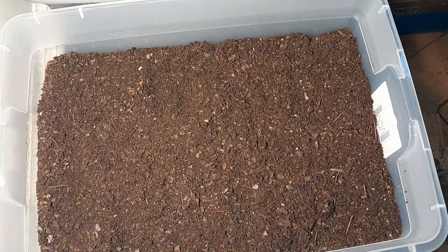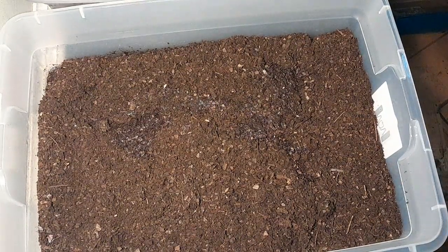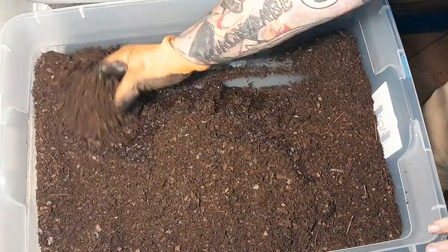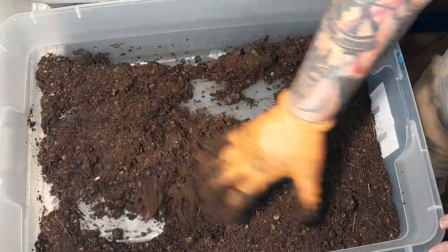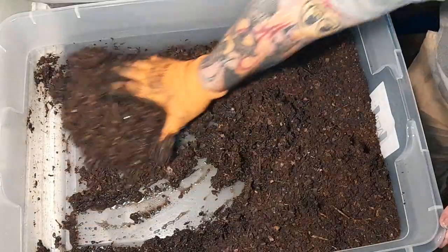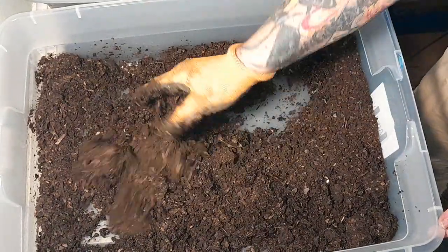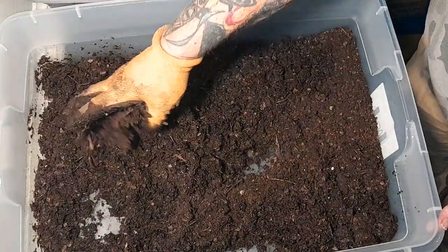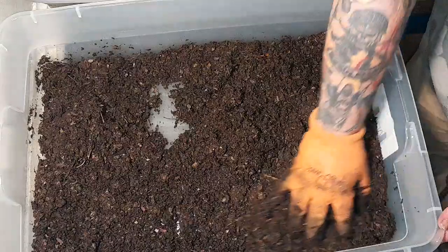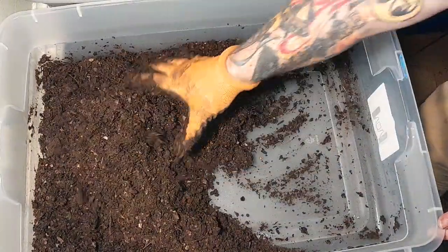We're going to put one quart of water in here and see what it gives. Mix it up a little bit and see what the dampness feels like. Once you get into it and do it enough you'll learn — you'll build a feel, you can tell by look, smell. It's real simple, not complicated, a little messy. Mix that dry stuff in — you don't want any dry pockets, you want to make sure everything is good and moist.